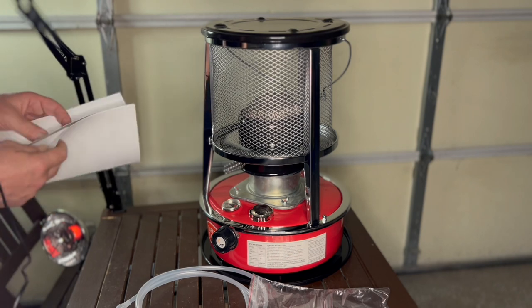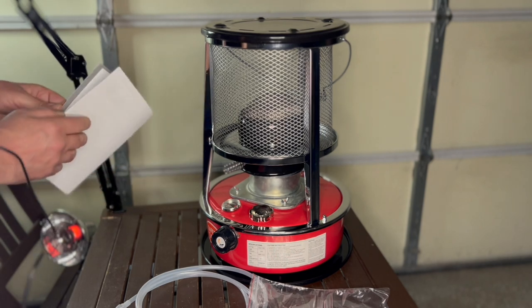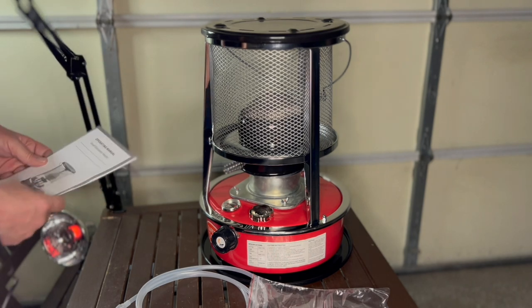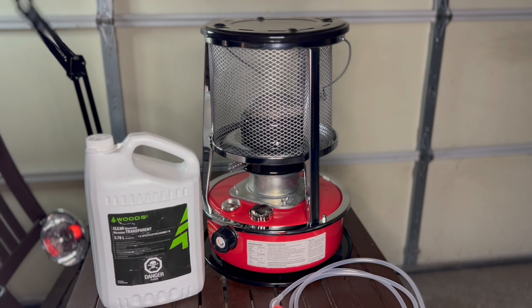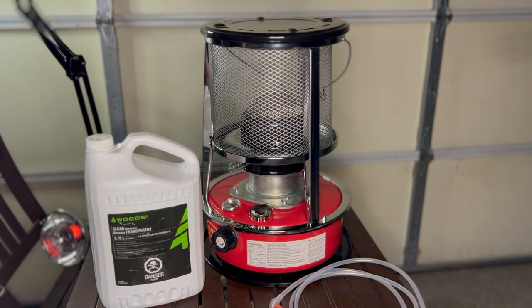I looked and it seemed like it was all Chinese, but we got English — we should be good. This unit just uses regular kerosene. By the way, it holds about 4.5 liters — that's a lot of fuel. It also puts out 9,000 BTUs. We'll get to all the details later in the video, but for now let's get this thing going.